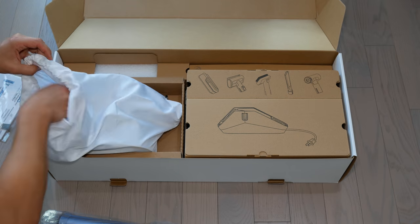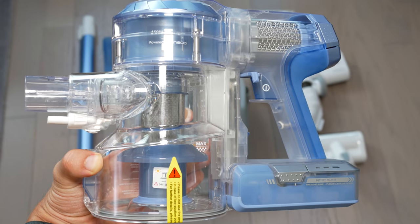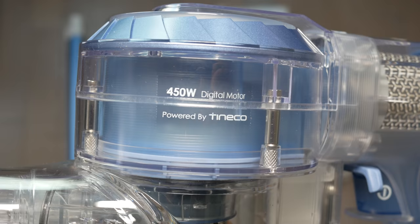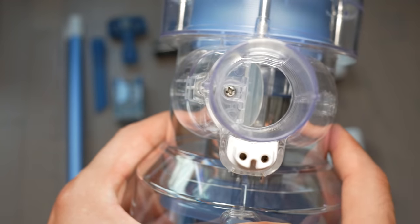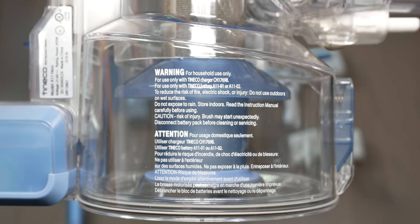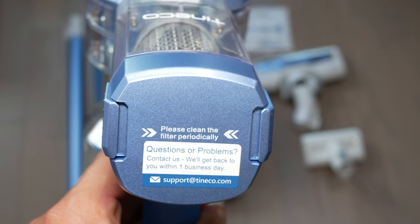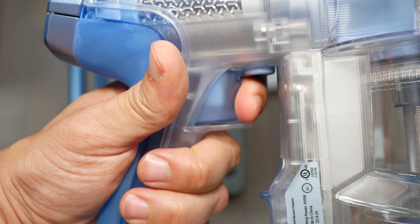First, let's talk about what's actually in the A11 Hero. The main thing is the cordless vacuum itself, which has a 450-watt digital motor that is five times more powerful than an ordinary DC cordless vacuum — really impressive. For comparison, the A10 series is only four times as powerful, so I'll let you know if that extra horsepower is actually worth it.